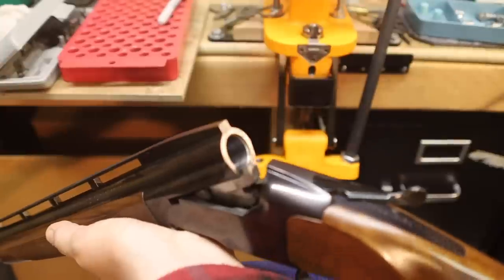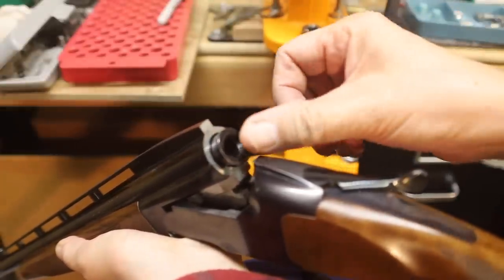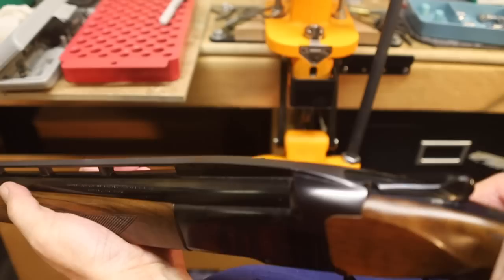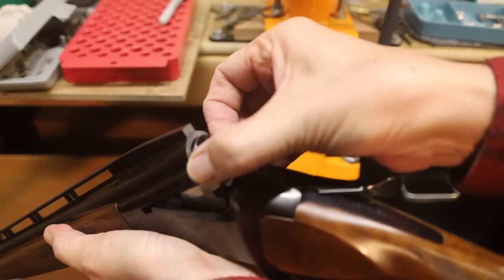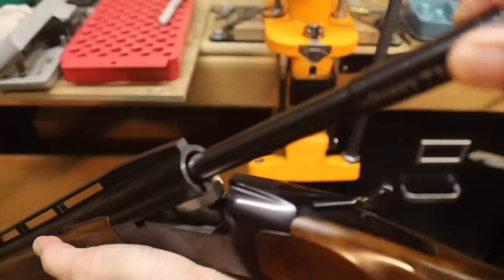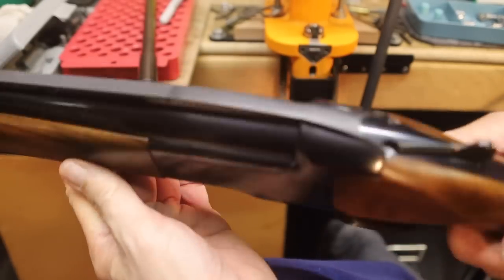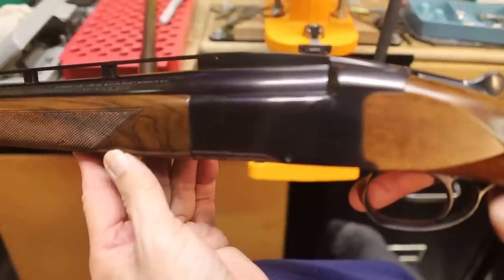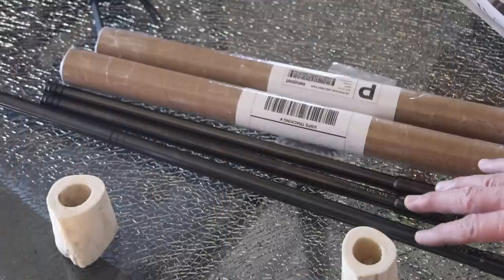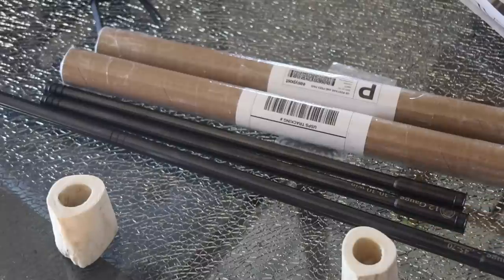Here's our 30-30 insert — perfect fit, perfect functioning, and the insert comes out without any problem at all. With the insert in place, the weight is fine, the handling is fine. This could be a very good combination. This is going to be an interesting and fun endeavor to work with these adapters. See you at the range — bye for now.